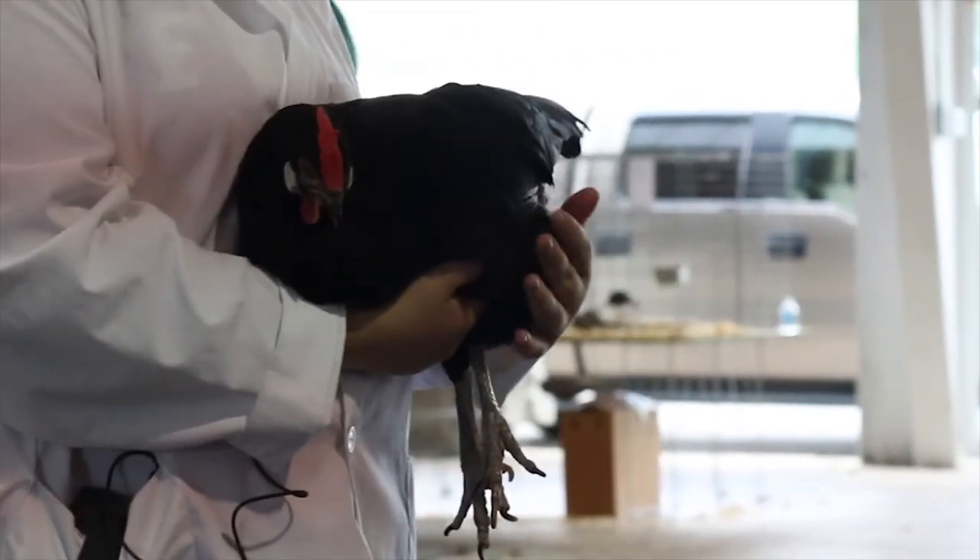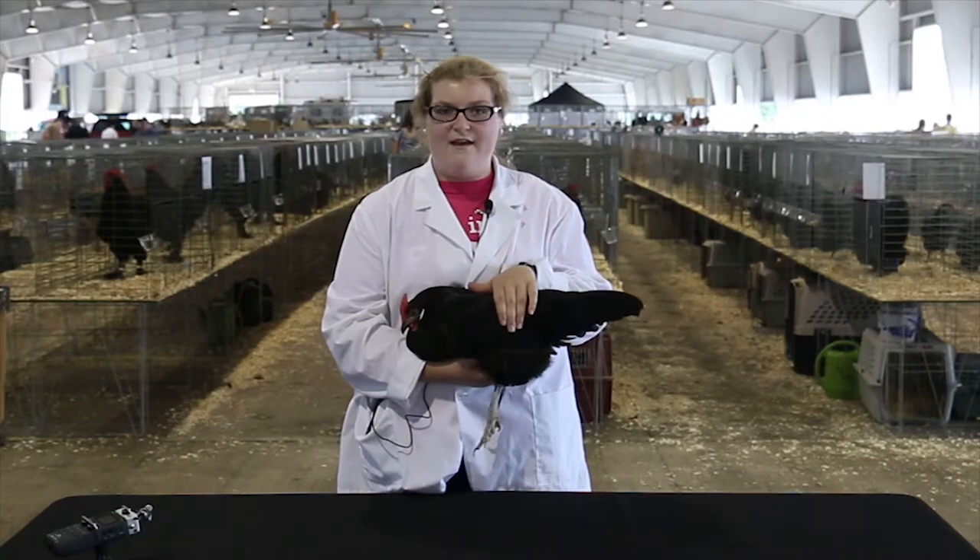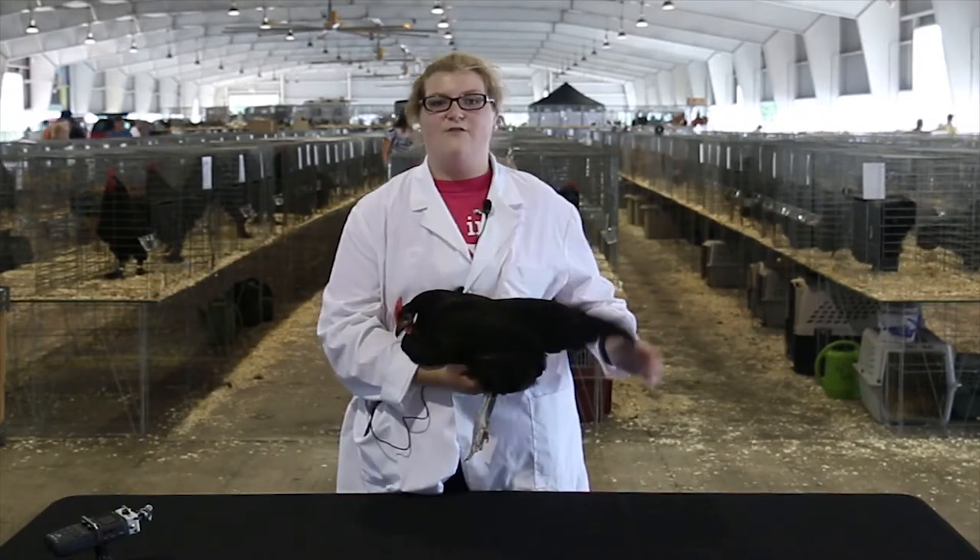They're good temperament for kids. You have to work with them a little bit, but once they get to know you, they won't leave your shoulder.